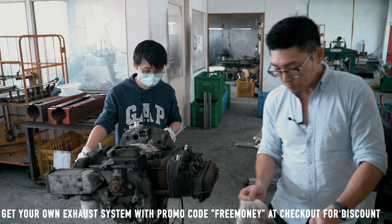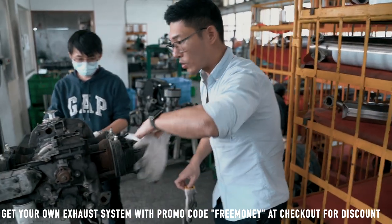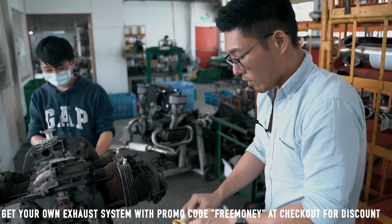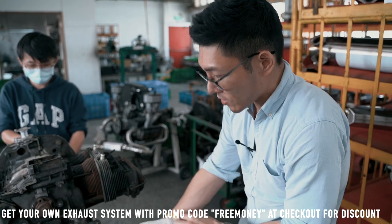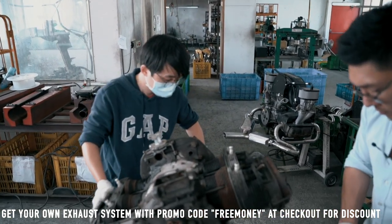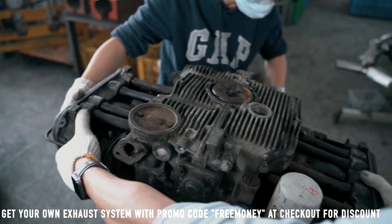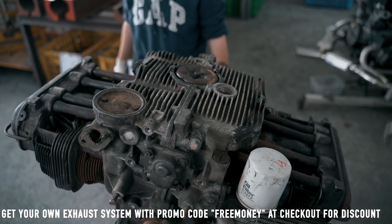To make things easier to understand, we're going to flip the engine upside down so that you can see clearly how the headers and exhaust are installed. Alright, let's begin.